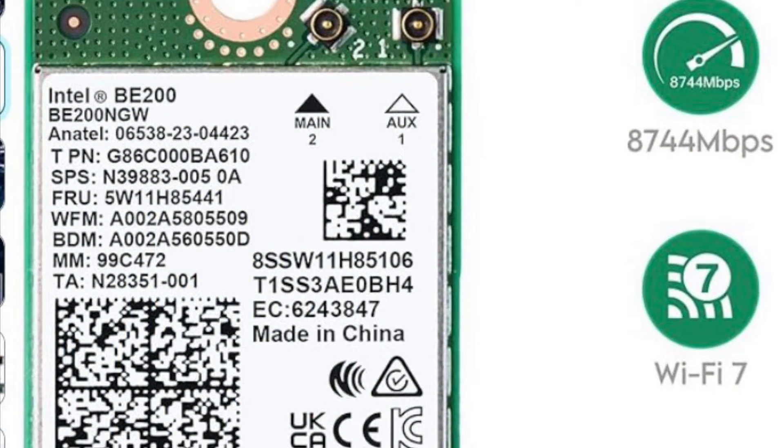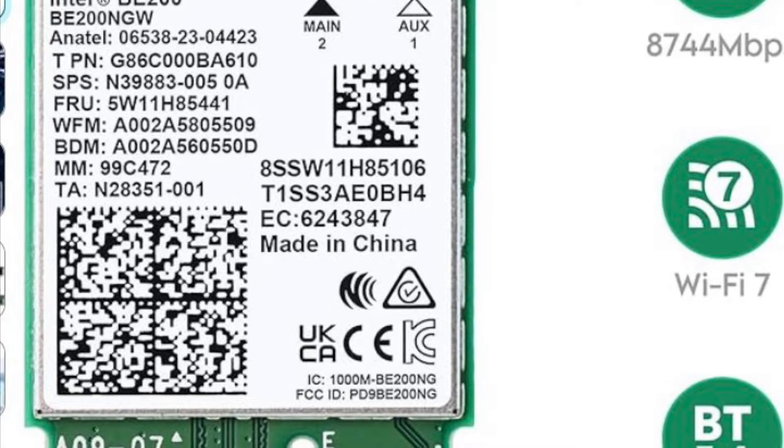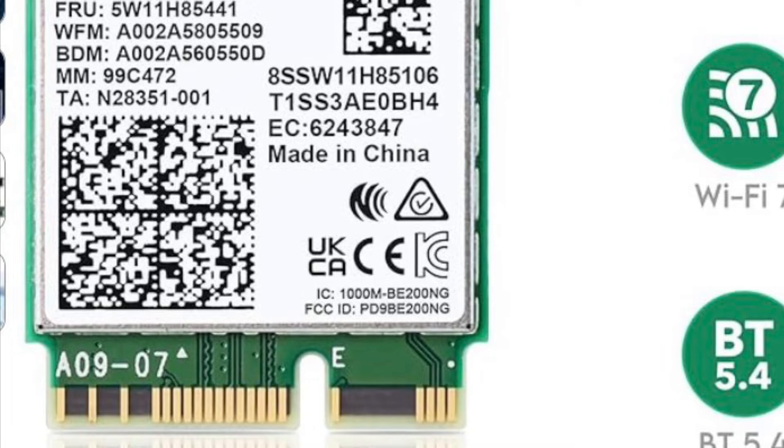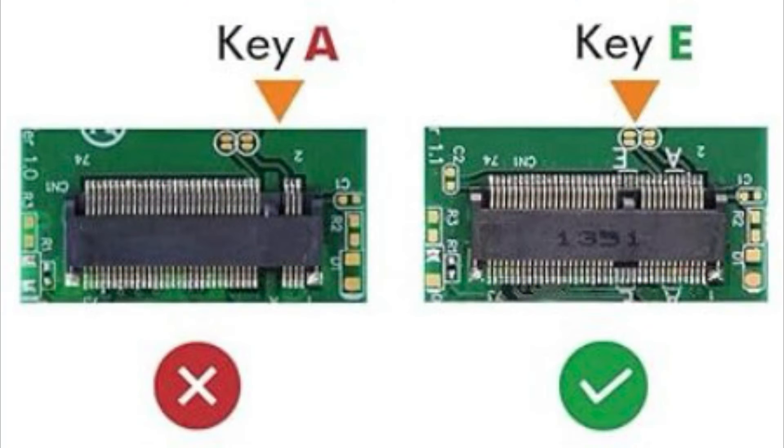Jeff Keeneer here. I just installed the Intel BE200 Wi-Fi 7 adapter in my Acer Aspire notebook. Here's the BE200 — I'll put a link to it below. It's an M.2 module for your laptop and it supports up to 320 MHz mode for Wi-Fi 7. One of the features of Wi-Fi 7 is multi-link, so you'll be able to combine all three bands to get up to 8.7 gigabits per second.